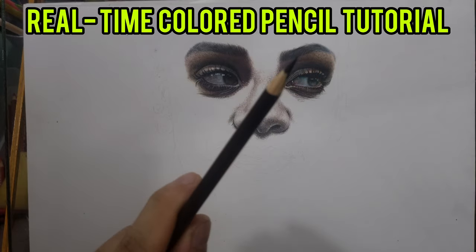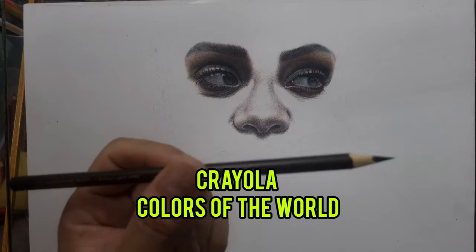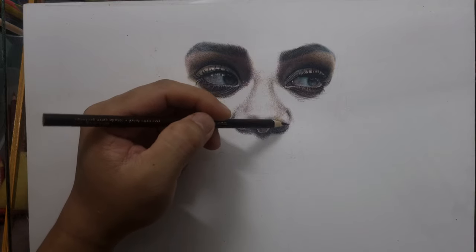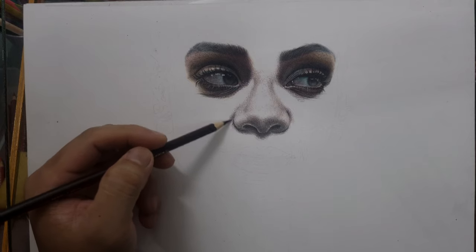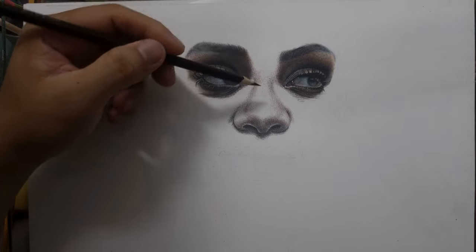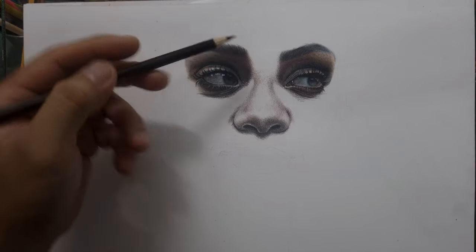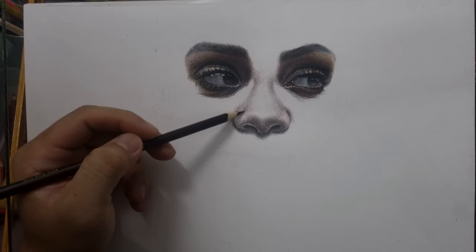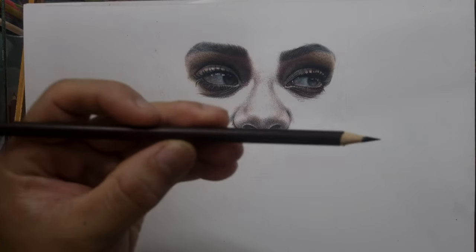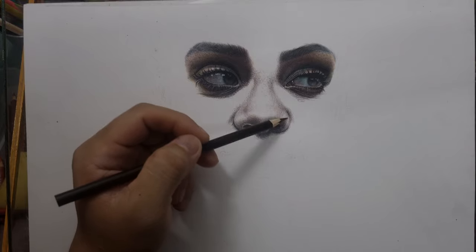Hello everyone, welcome to another real-time live drawing using my favorite beginner colored pencil, which is the Crayola Colors of the World. If you are a beginner, or even if you're not a beginner but you want to be able to draw portraits, beautiful portraits without the need to purchase expensive colored pencils yet.